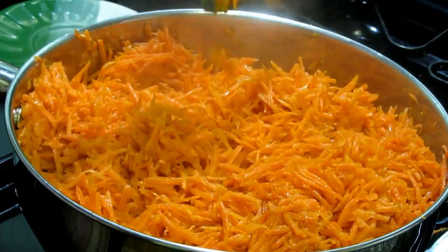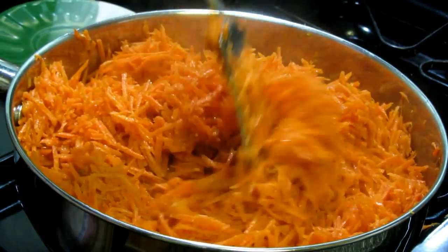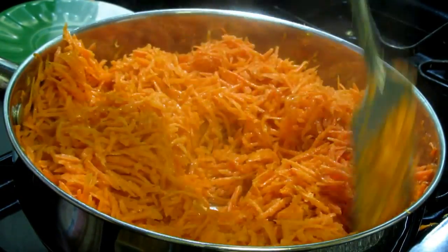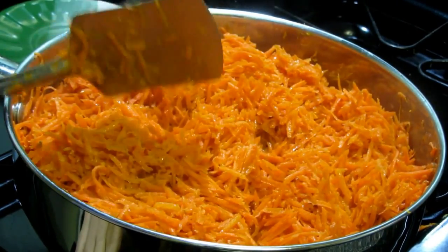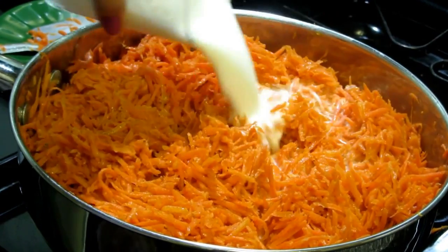Now you can see that the quantity is becoming less because our carrot has started to cook, and that's why it has become more tender and softer. At this point, keep your flame between medium to high temporarily, because I'm going to add milk into it.